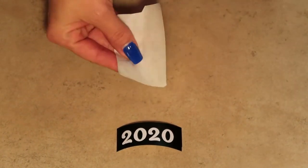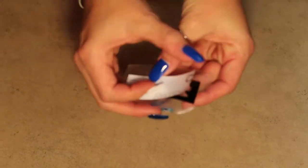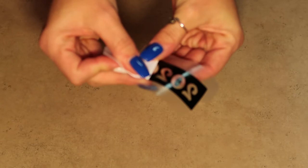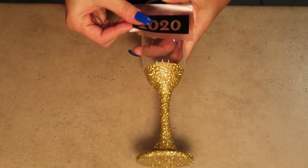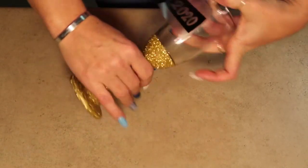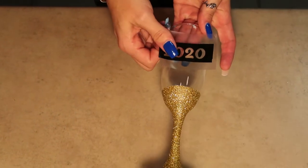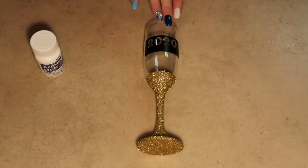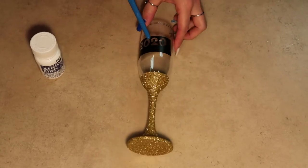Here we have our stencil already made, so what we want to do now is transfer it onto the contact paper. Then we're going to place our decal on our glass and just try to make sure that it's straight.